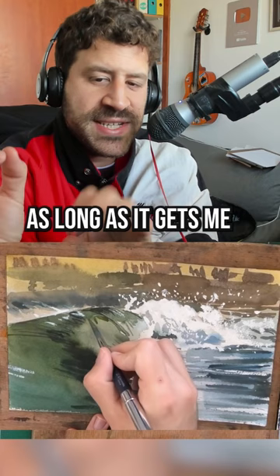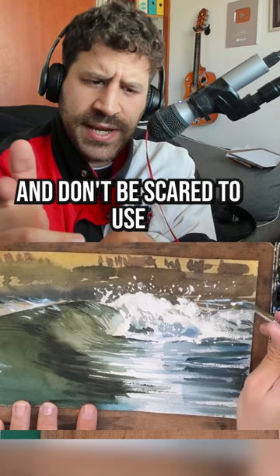Quick tip: pre-wet paper on both sides. And don't be scared to use opaque paint — break the pattern a bit. You can create really, really cool results like this one. I hope you learned something new today.